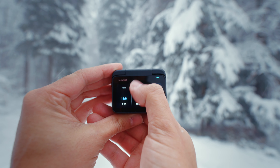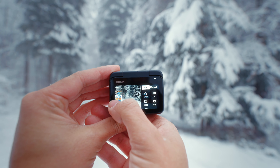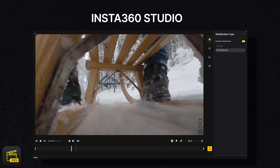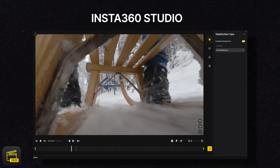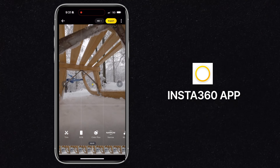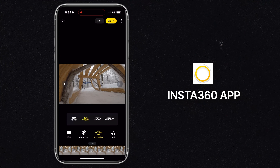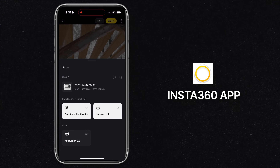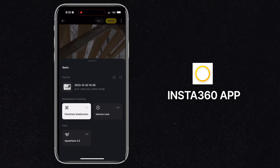I shoot at either 25 or 50 frames per second if I need slow motion. What's cool about this mode is that it allows me to adjust the framing easily in the Insta360 Studio or Insta360 app without much cropping. I can switch between ultra wide, action linear, and narrow views to find the best option. Additionally, I can also lock the horizon to keep my shots leveled all the time.